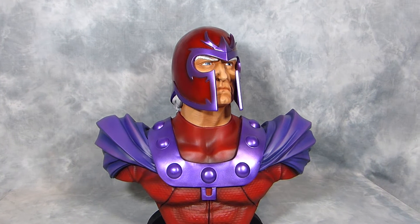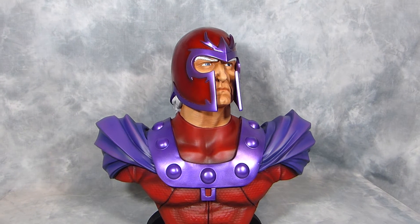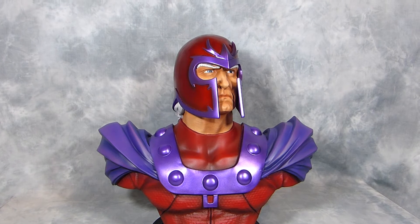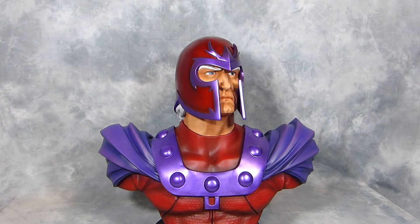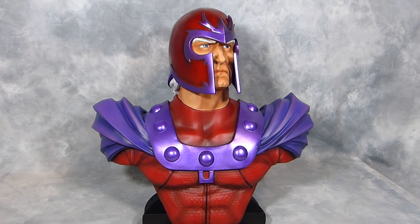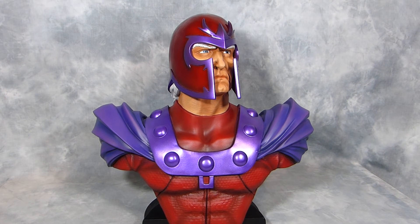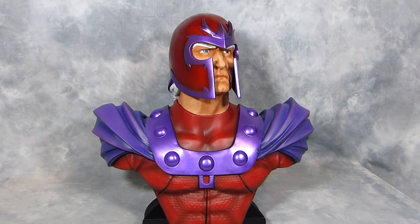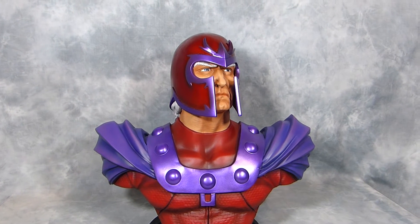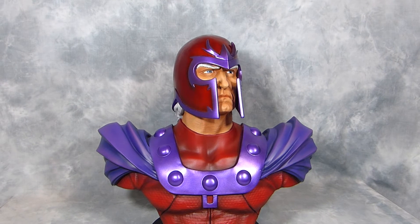I've already repainted this — it was three years ago and it was my second repaint ever. I was happy with it at the time, but I was asked to do a new one, which was a bit of a challenge because the first one came out pretty cool. But now with my current skills I had to make sure I was going to improve on everything, so it was challenging.